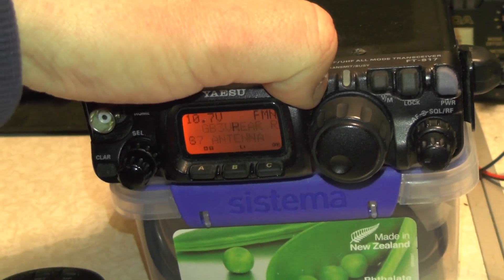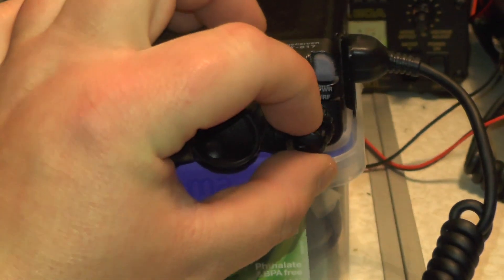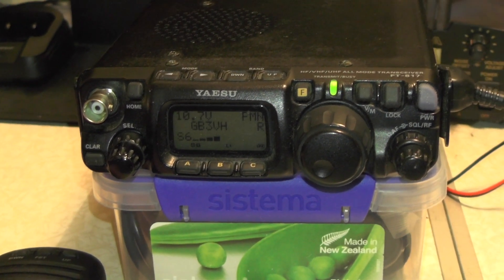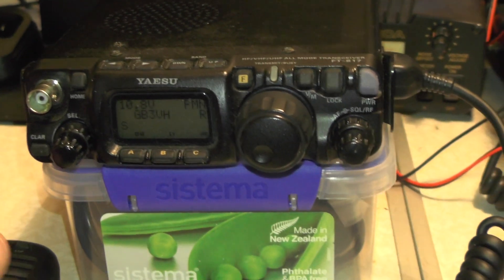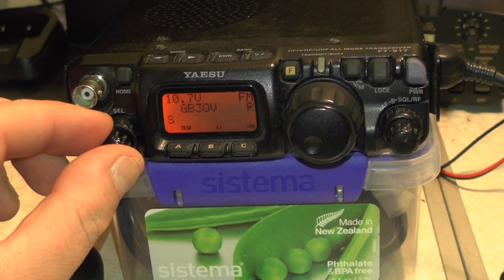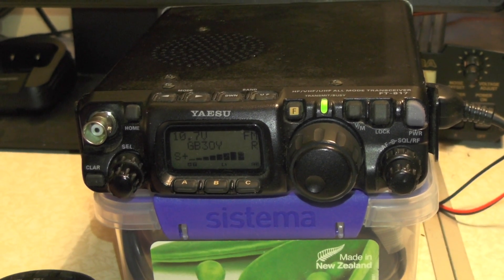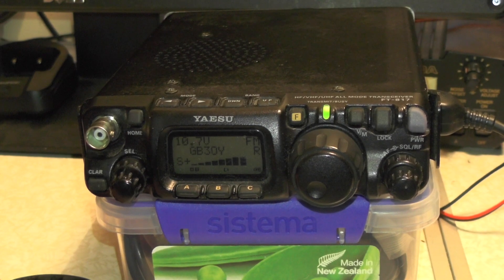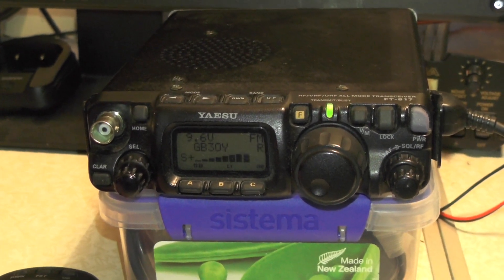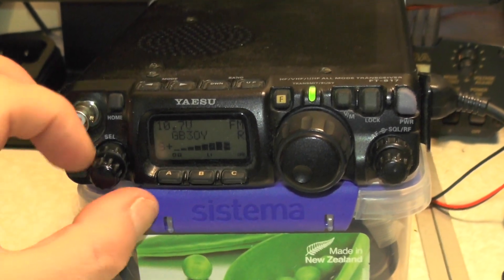I'm going to press and hold the function button and key up on VH with low volume - give it a bit more volume - and see if we get that whistling noise. That is terrible. Let's try AY. That one seemed OK at first, but now I can hear that crackling and whining sound coming through.